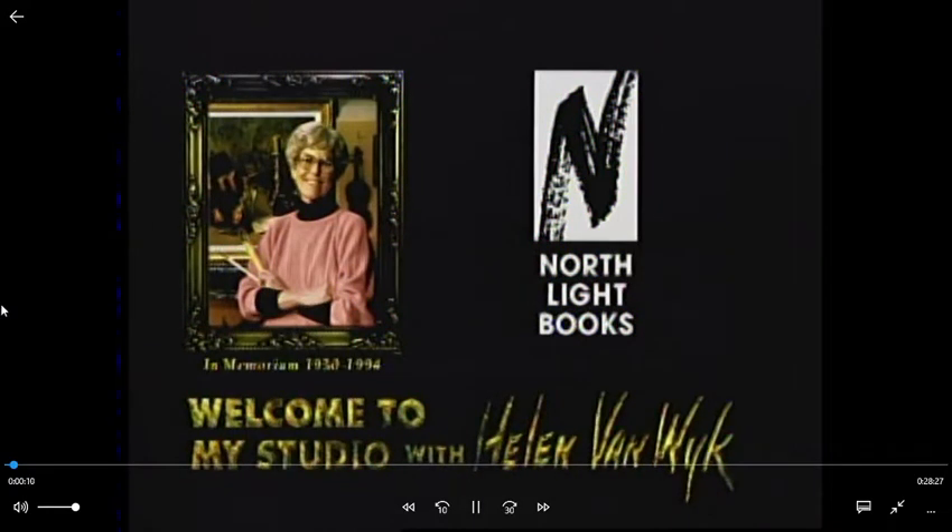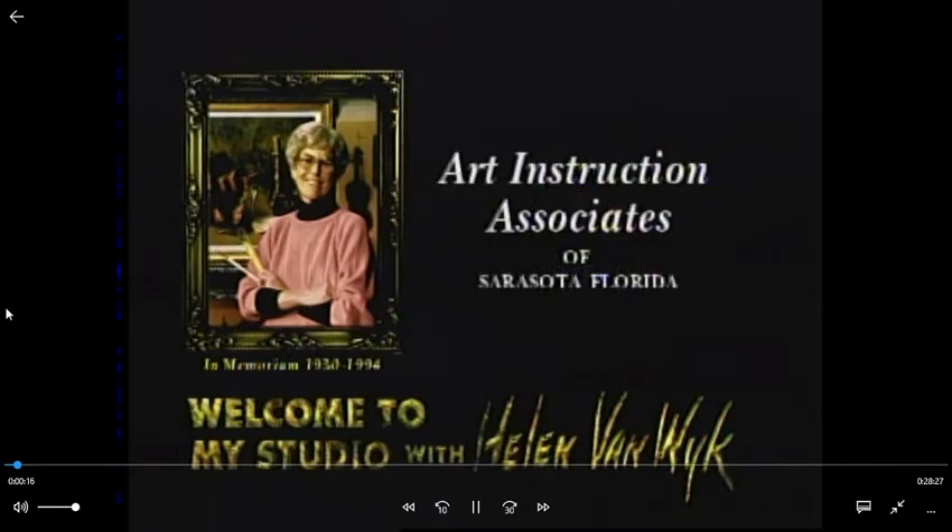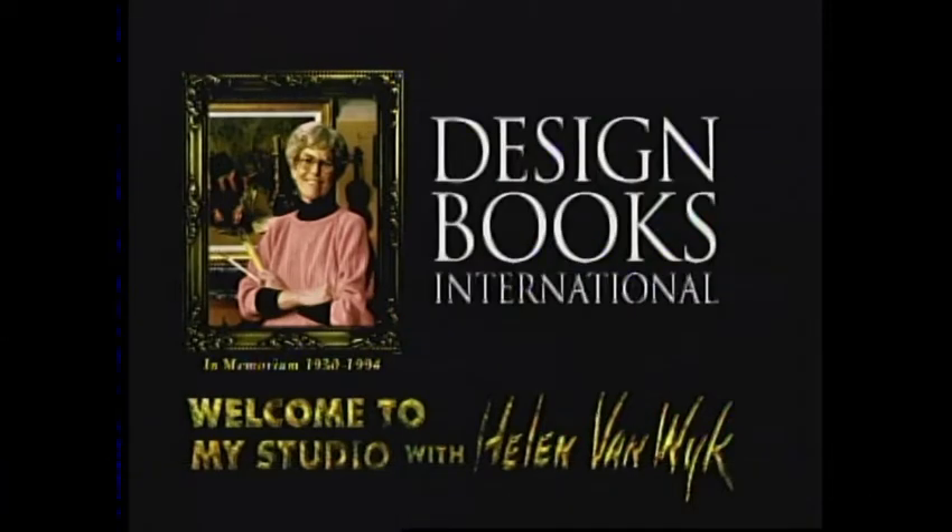Welcome to My Studio is made possible in part by Northlight Books, award-winning publisher of step-by-step how-to fine art and craft books, including instruction in watercolor, oil painting, drawing, graphic design, and decorative painting. By a grant from Art Instruction Associates of Sarasota, Florida, in memory of Helen Van Wyke. And by Design Books International Incorporated of Sarasota, Florida, publishers of books on art instruction, crafts, and graphic art.